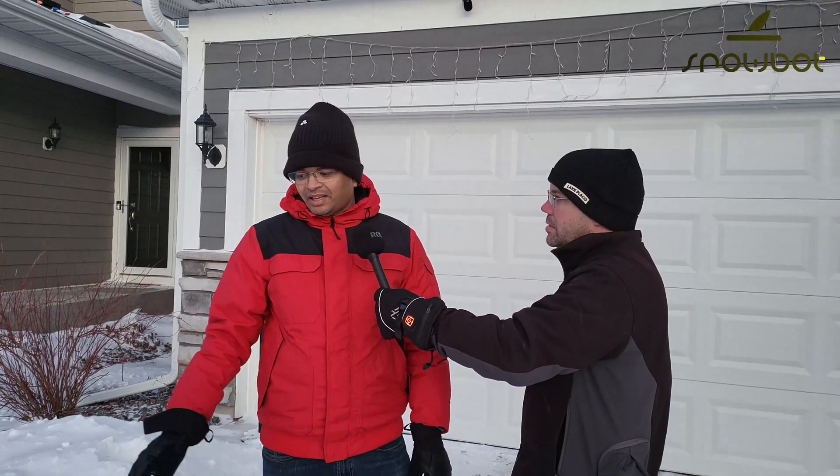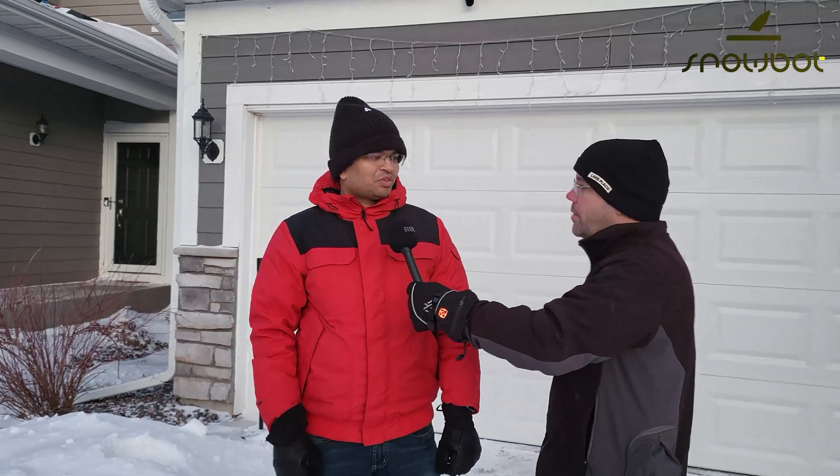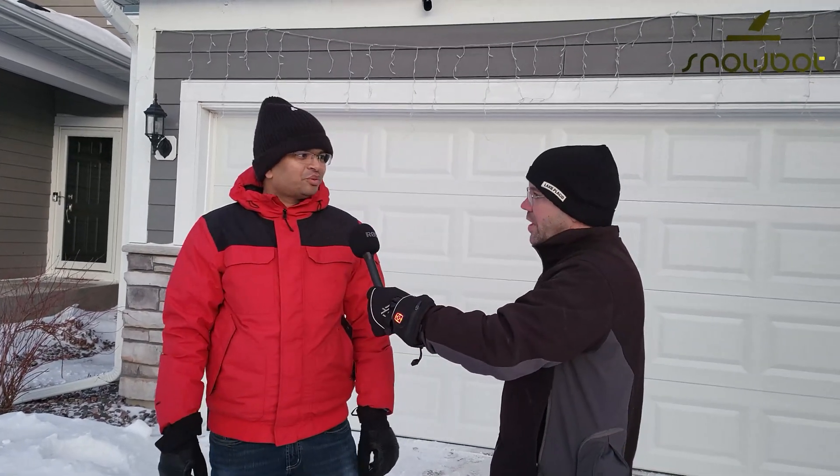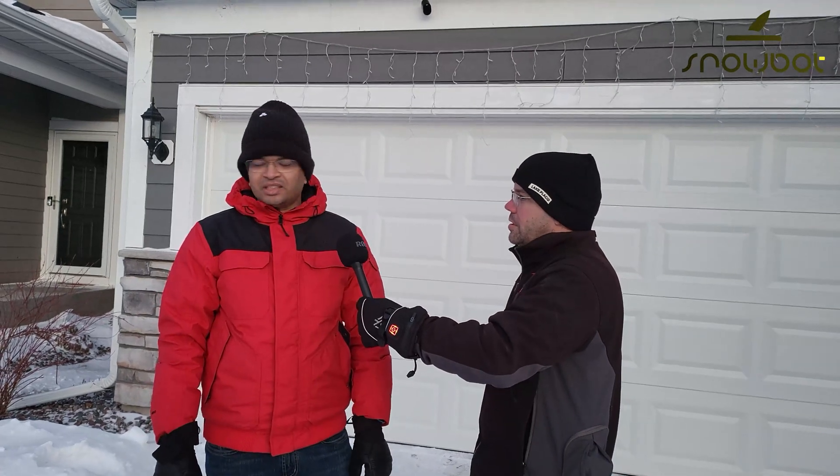The best thing I like about it is I have cleaned one foot of snow. One foot of snow — that is around 12 inches. It's crazy, but it worked out well. So that's a great experience.